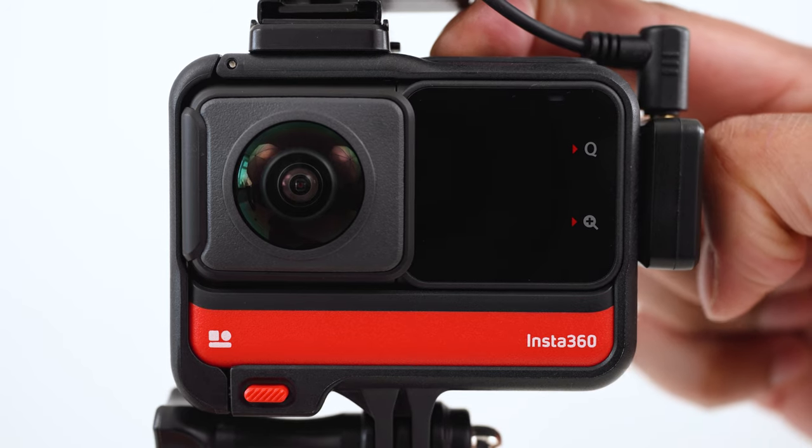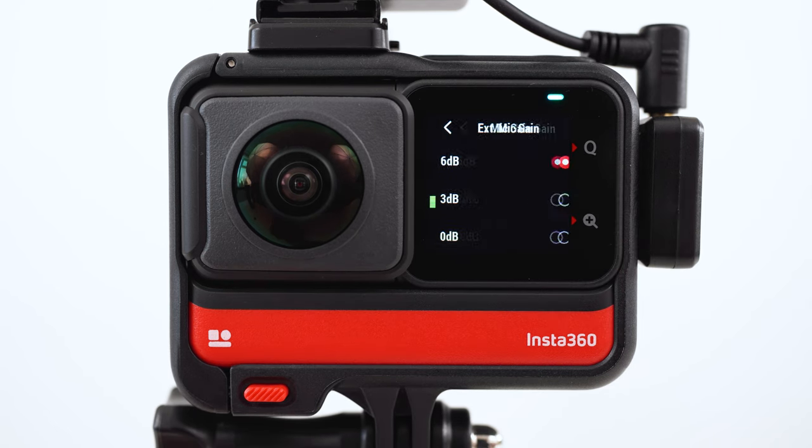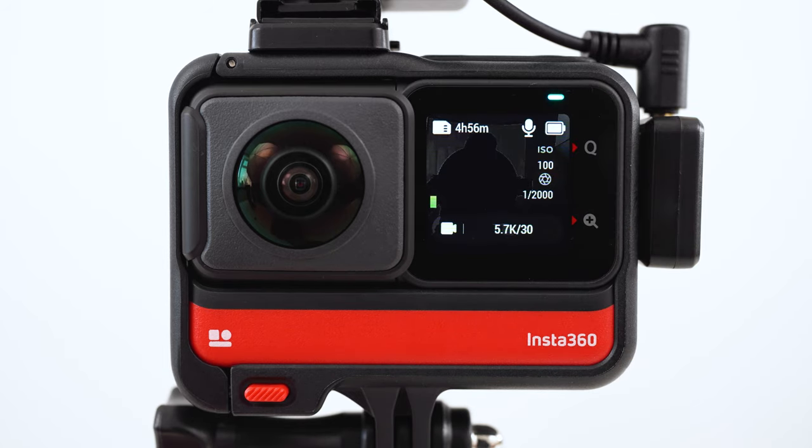Turn on the One RS. Tap the audio meter and set the external mic gain to 0 dB. The microphone icon confirms the One RS will pick up the sound from the external microphone. Press record and you are now recording high quality audio with your 360 video.